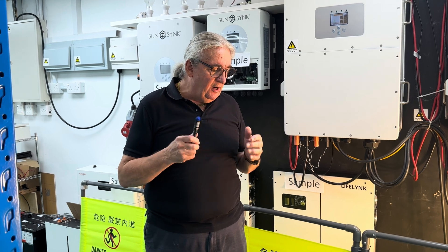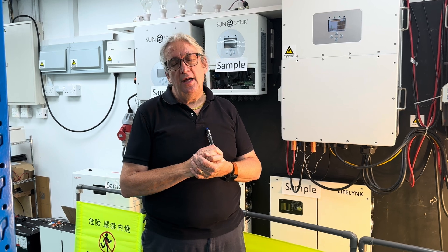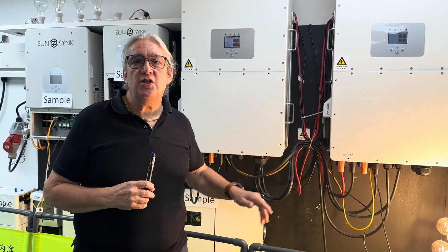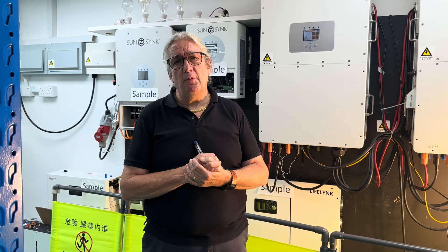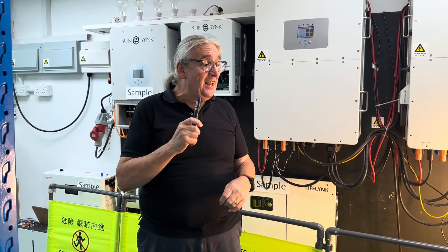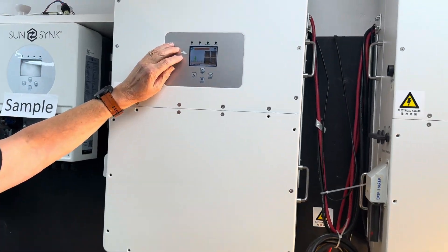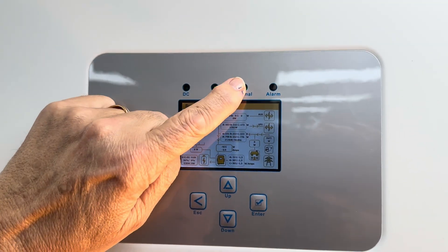In very rare cases the changeover may cause a problem. One option to consider is DC coupling the inverters — one inverter charging the battery and one discharging, with a common bus, though the wiring is a bit more complicated. And there — it clicked back over. In fact I didn't even see it that time, it was so fast.